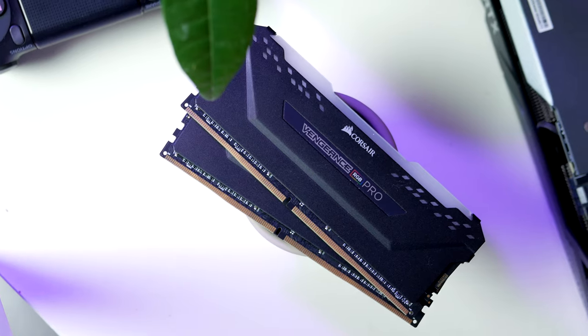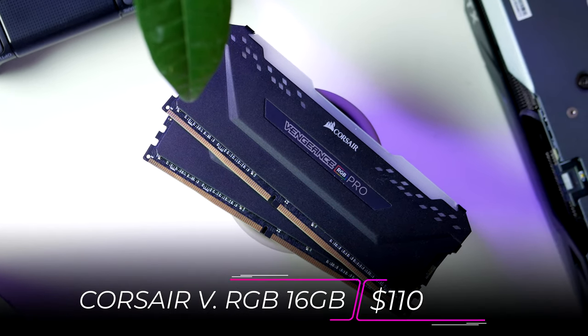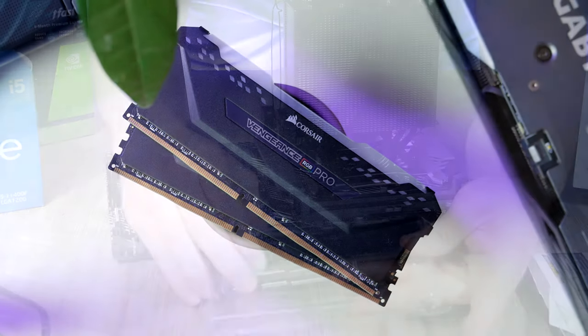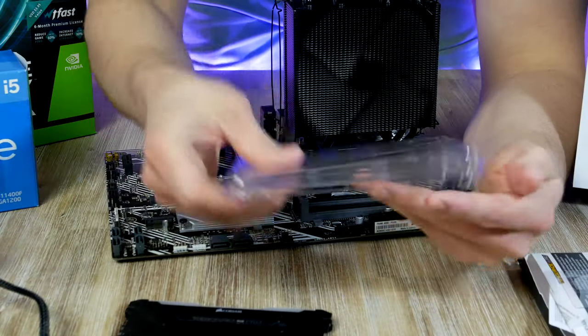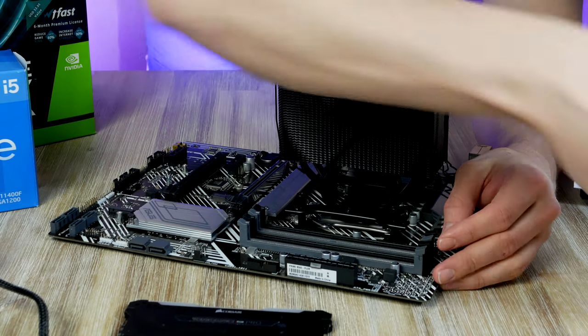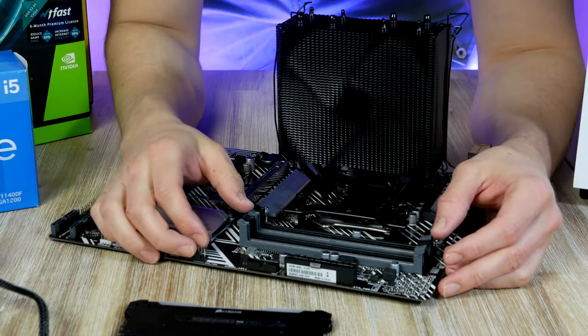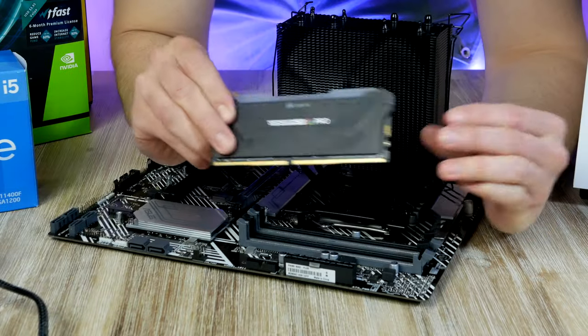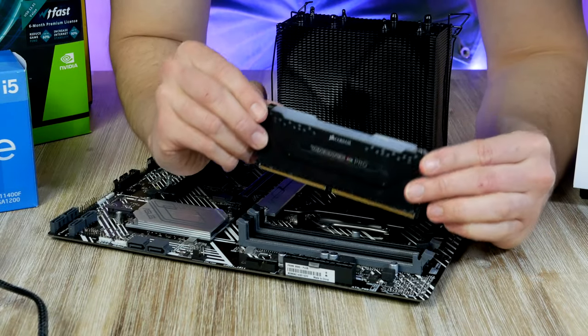This is the Corsair Vengeance Pro RGB — these two sticks have a speed of 3200 MHz, which is the speed I generally recommend you settle for. For optimal performance we want to put these in slots two and four, so open up the latches and as you can see they can only go in one way.